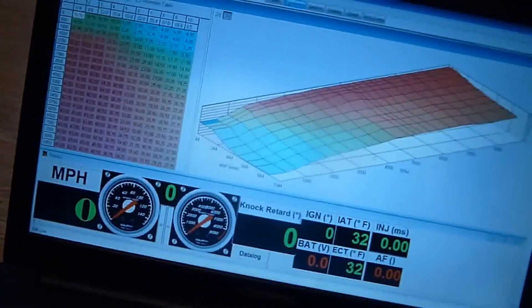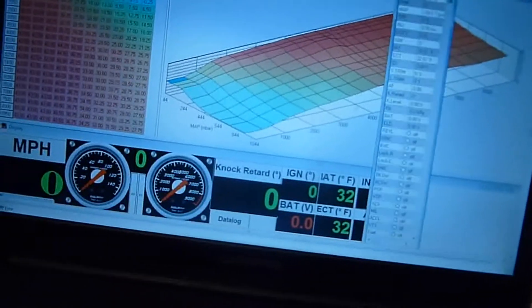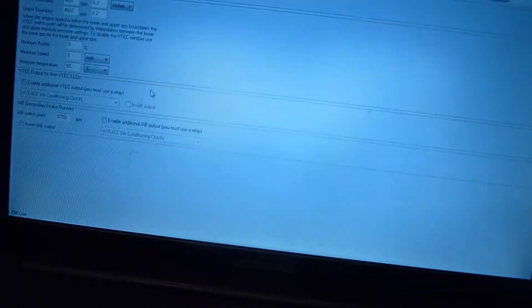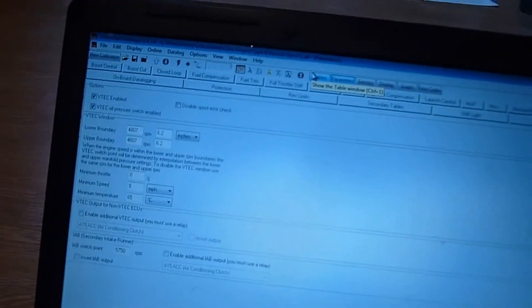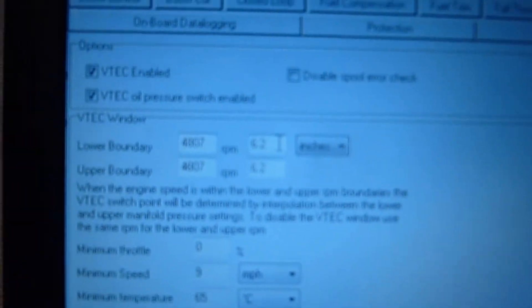Now I got these cool little gauges going. With the VTEC, I actually set it up so that you don't feel VTEC kick in. It's a good thing to hear VTEC kick in, but not to feel it, because you could obviously take advantage of the horsepower already. I got it set up at — I don't know if you can read that — that's 4,800. That's the prime area for VTEC to kick in without feeling it.